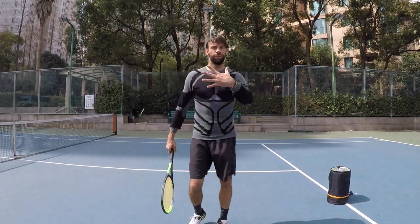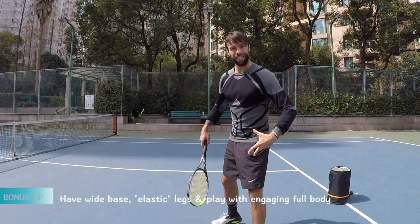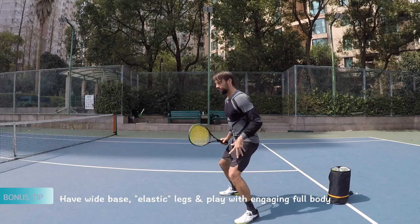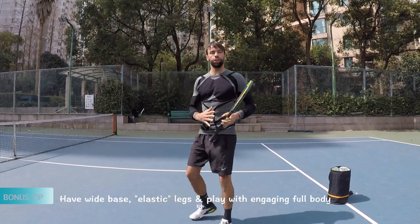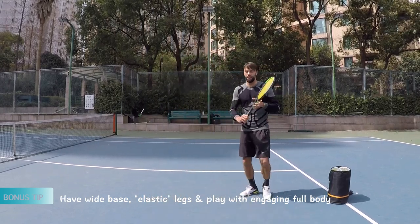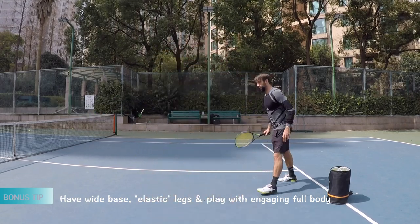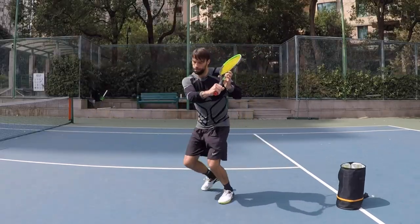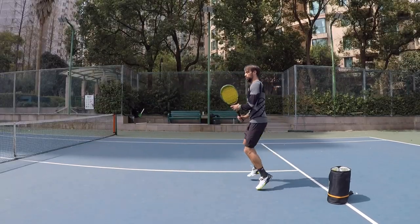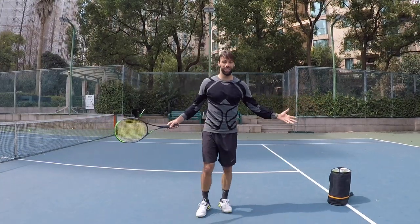The bonus tip is about the legs — the wide stance, a good base, being elastic, and trying to play this volley with weight transfer. More body, less arm action. You definitely need some extension here, but it's more about trying to use your body with a good base.